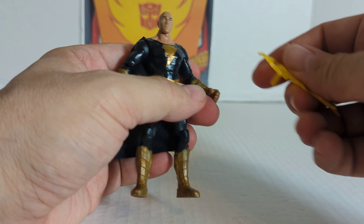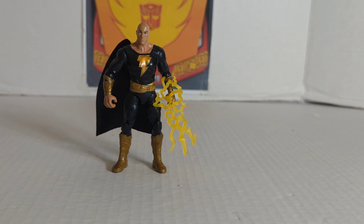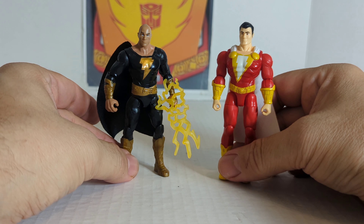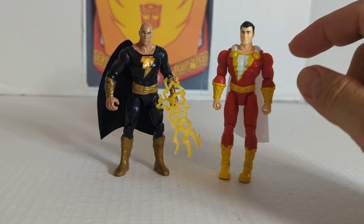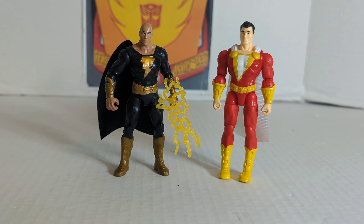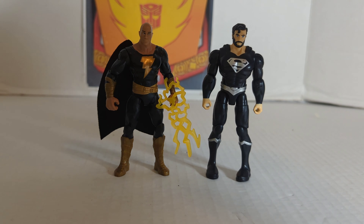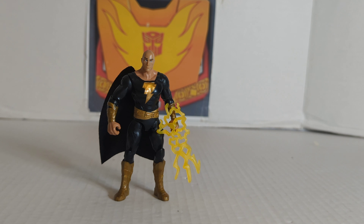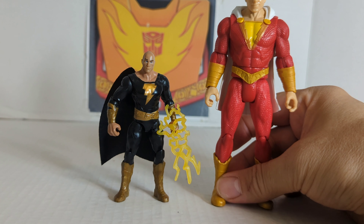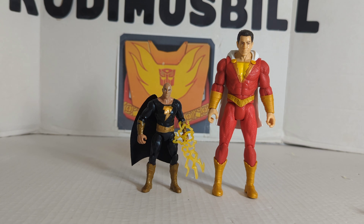Now we'll do a couple of comparisons. Bringing in the Shazam Spin Master figure — that is how those two guys look together. This one looks a lot more detailed and realistic than the Zachary Levi Shazam. Here is the black suit Superman. Black Adam is about four inches, and here is the six-inch Shazam for scale.